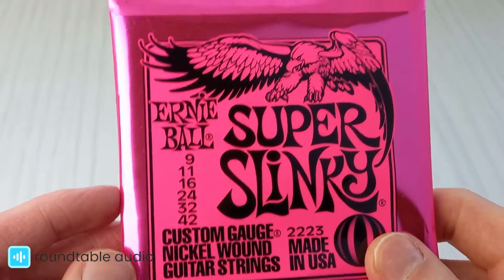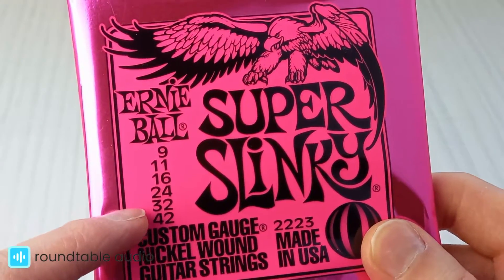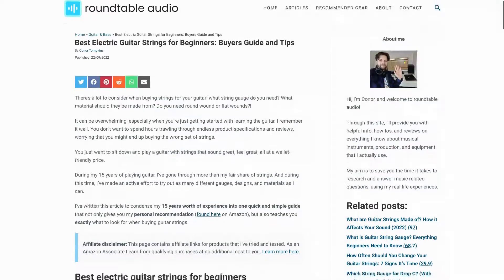These are the strings that I used when I first started learning how to play guitar, and now, 15 years later, I still keep at least one of my guitars strung up with Ernie Ball Super Slinkies. For more information and advice on the best guitar strings for beginners, check out my website below.